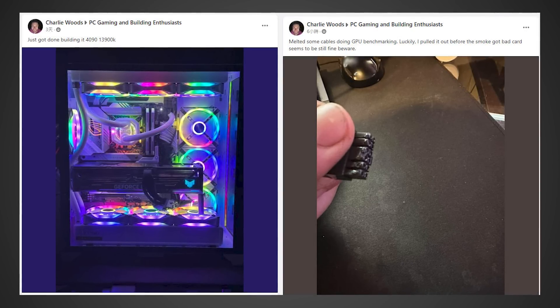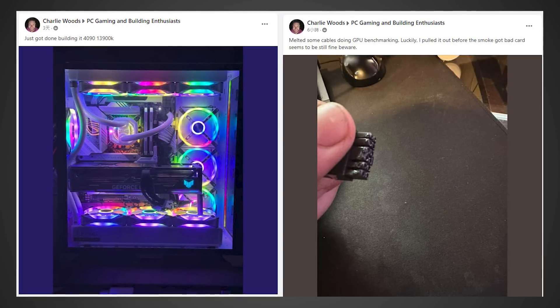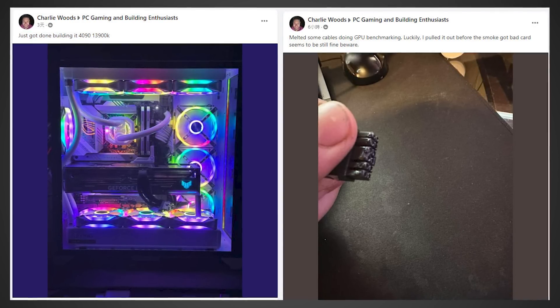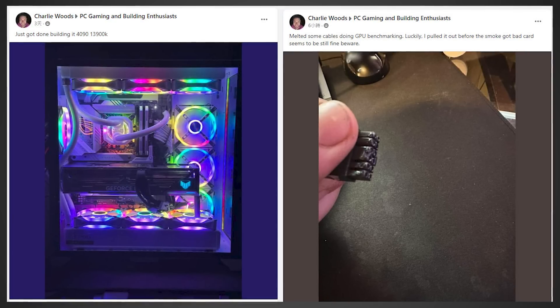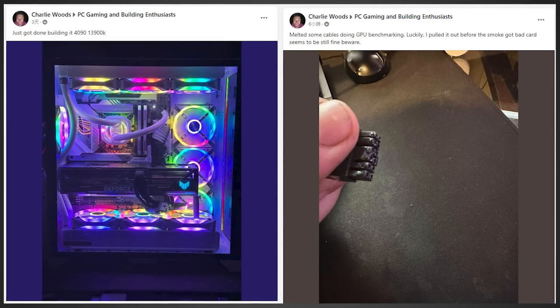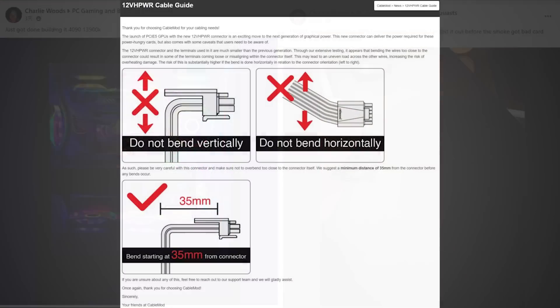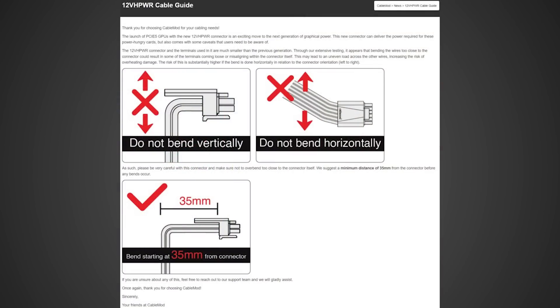Looking at Hassan's rig, it doesn't seem like anything is necessarily going wrong, but if you zoom into his card, it appears it's fairly close to the glass panel. I would guess the adapter is probably being bent a little bit more than it really should. There's actually a guideline on Twitter on how you should be installing this new connector — apparently you're not supposed to bend it vertically, and you're definitely not supposed to bend it horizontally either, as this can cause an uneven load at the end of the connector. Especially if the connector itself wasn't made perfectly, this could definitely be causing issues.